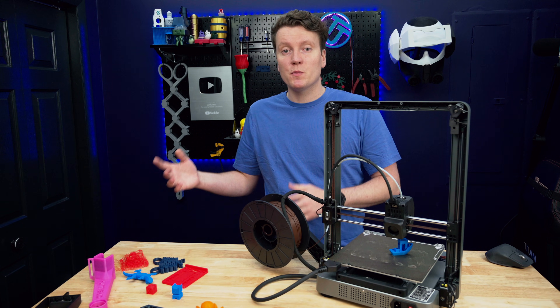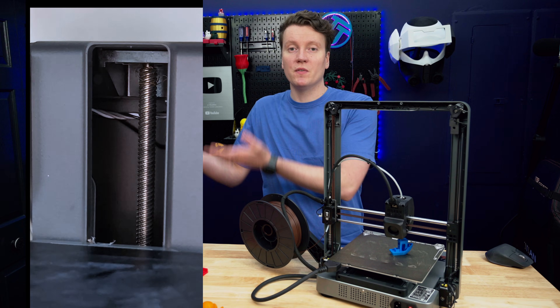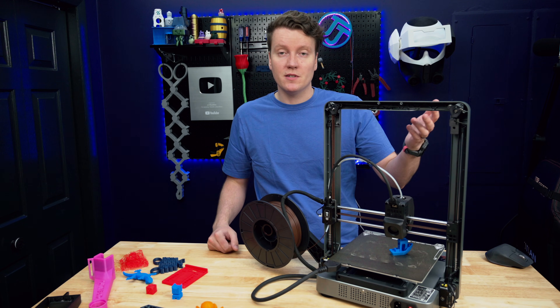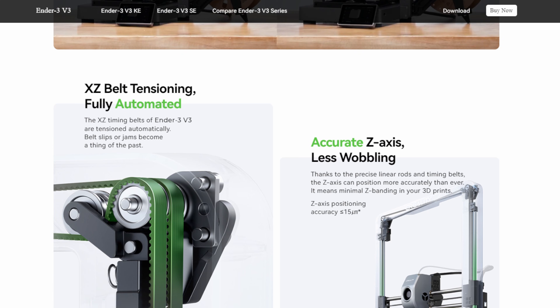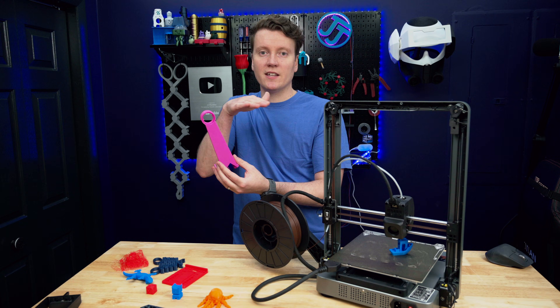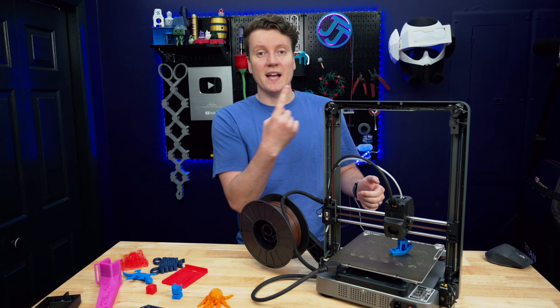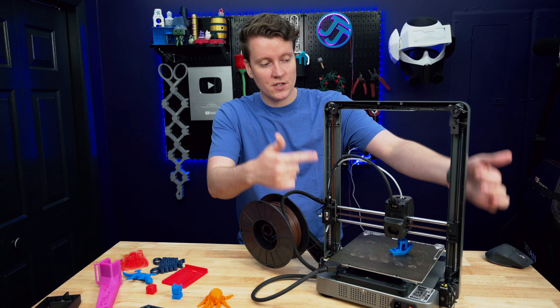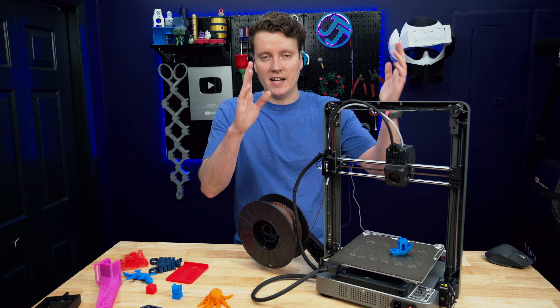Instead of most printers which have a lead screw — basically a screw that's spinning around moving the gantry up and down — this one uses belts, so you're not going to have any issues with Z-wobble. If your lead screw ever gets bent, you will get Z-wobble through a print: a vertical striping in your print because the print head is slightly wobbling back and forth as the lead screw spins. These are stationary vertical rods that it just slides along, keeping it in line going up and down.